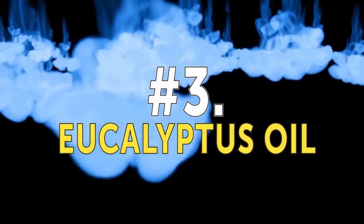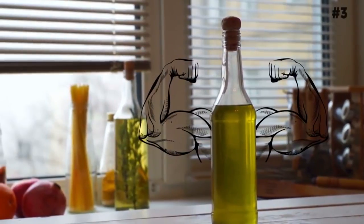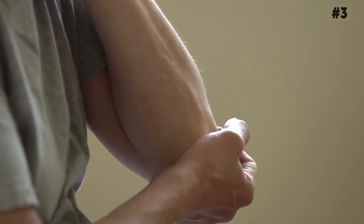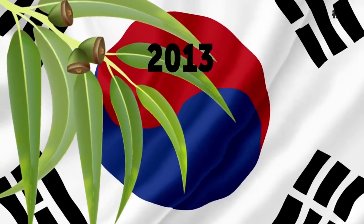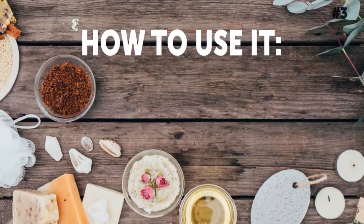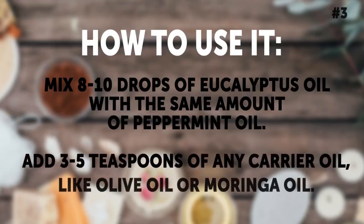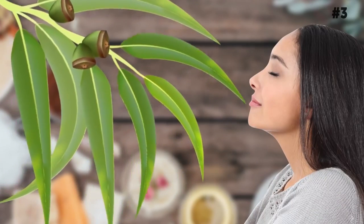Number 3: Eucalyptus oil. Eucalyptus oil has both anti-inflammatory and analgesic, or pain-killing, properties. It also relieves pain associated with conditions like rheumatoid arthritis, osteoarthritis, and even muscle injuries. A 2013 study conducted in South Korea found that using eucalyptus oil as aromatherapy — that is, by inhaling it — was very effective in decreasing pain. However, you can also apply it topically for faster results. How to use it: Mix 8 to 10 drops of eucalyptus oil with the same amount of peppermint oil, then add 3 to 5 teaspoons of any carrier oil, like olive oil or moringa oil. Rub this onto your aching joints and feel instant cooling pain relief.